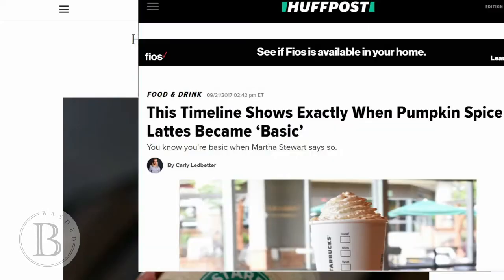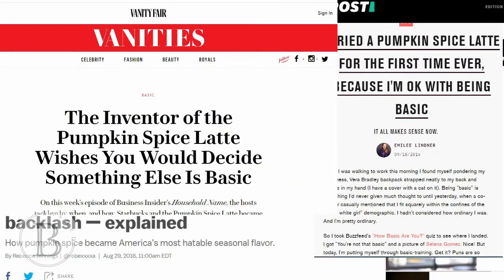Hey guys! Welcome to another episode of Peyton Tries. Summer is over, but fall is here, which means it's also pumpkin spice latte season. And I know a lot of you out there think it's synonymous with being a basic bitch, and maybe it is.